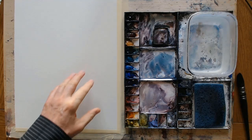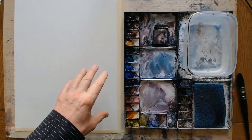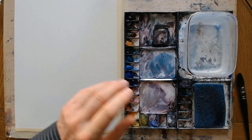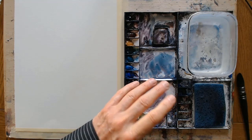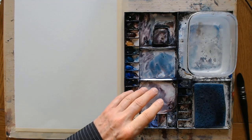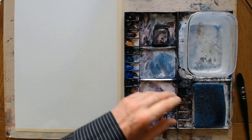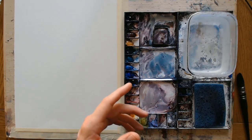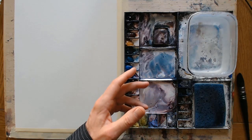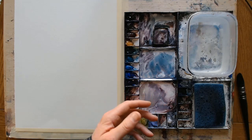With paper, find one you like, and with all of these materials try and buy the best that you can afford — you will notice the results. If you use cheap paper, cheap paints, cheap brushes you're going to get a cheap-looking watercolour. If you use the best you can afford within your budget, you will get better results for sure.